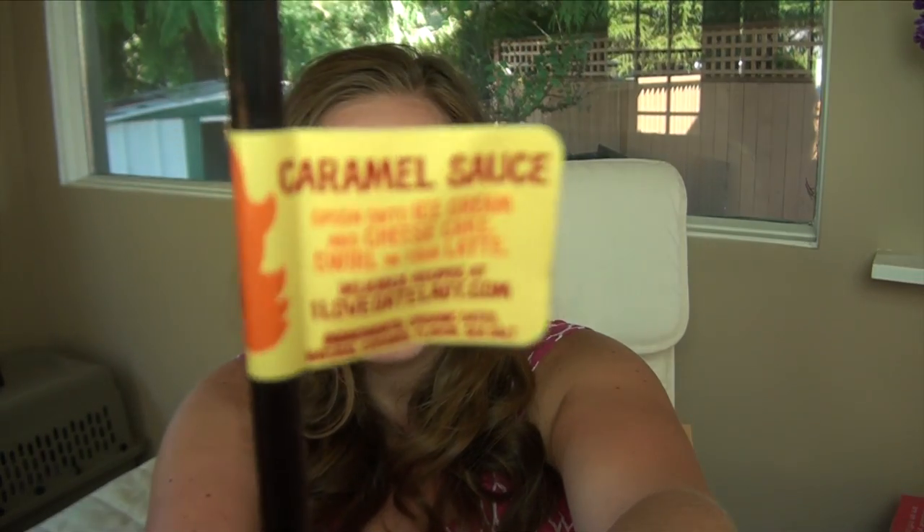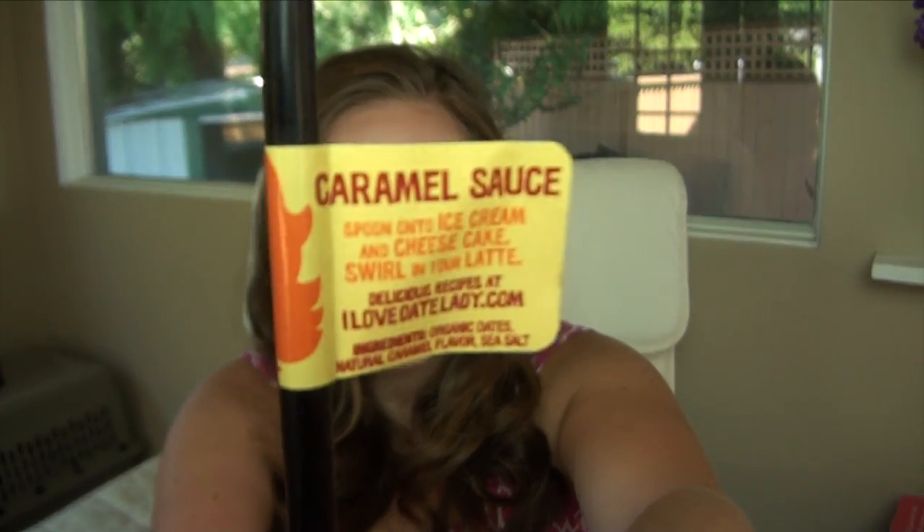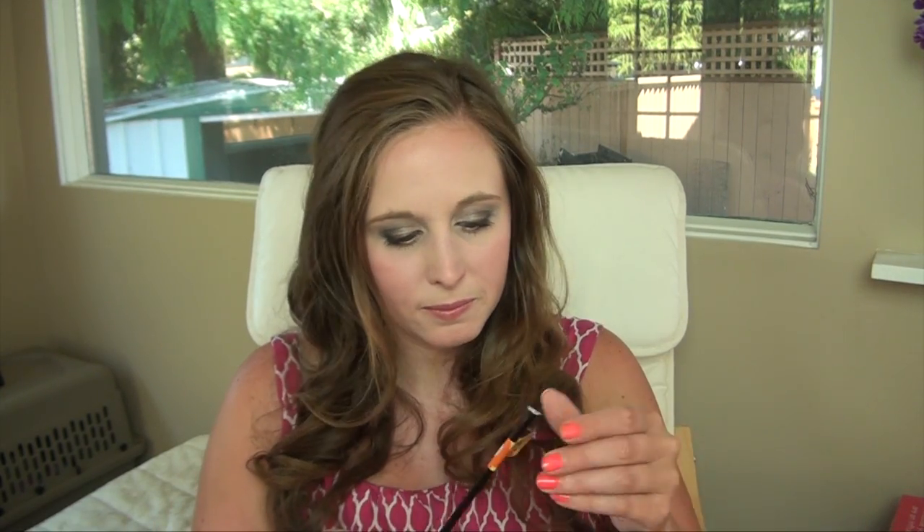We have Date Lady caramel sauce — that's pretty cool. They also suggest putting it on a sundae, so they got you the cherries and this caramel sauce to go together. I'll keep this one.